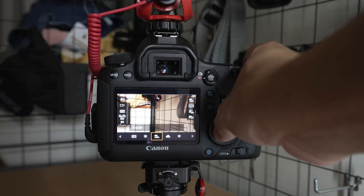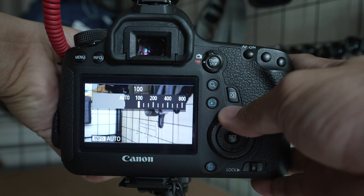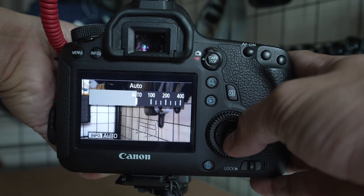The next thing we're going to set is our white balance. Since we're vlogging, we don't want to keep changing our white balance — normally I'd shoot in manual, but since we're vlogging we're going to set it on auto. One more setting we're going to put on auto is the ISO, because we don't want to manually keep changing our ISO. So we're going to leave it on auto. And the last thing we're going to adjust is the audio levels.